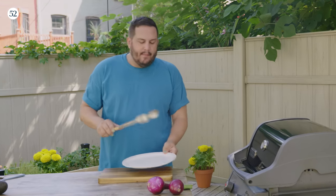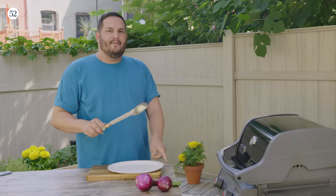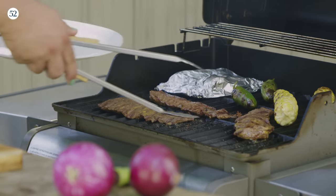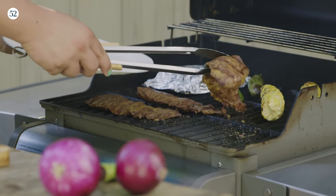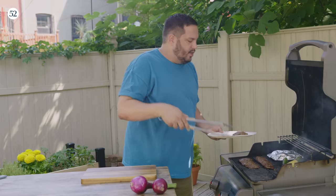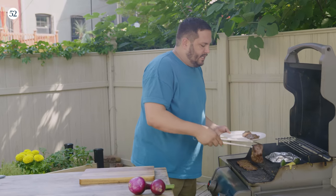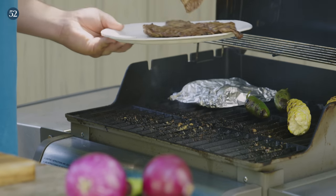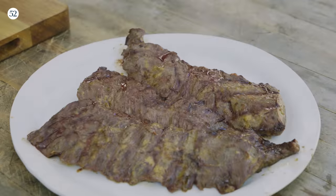My steak is ready. I'm gonna pull it off the grill and let it rest. You always wanna let your meat rest for a bit, let the juices get back into the meat, and then we'll cut it and start assembling the nachos. While the meat is resting, I'm going to let the veggies keep going. I like them extra charred, but you pull them off whenever they feel good.